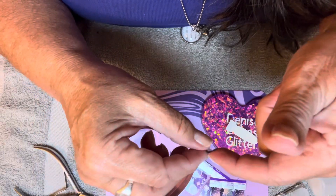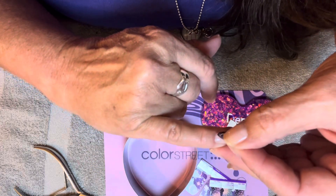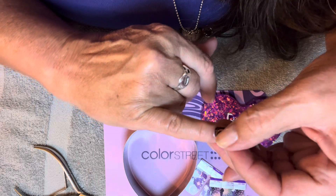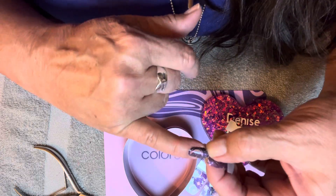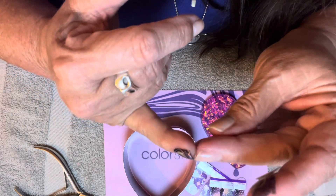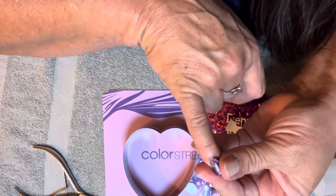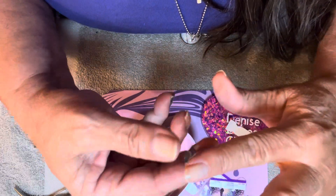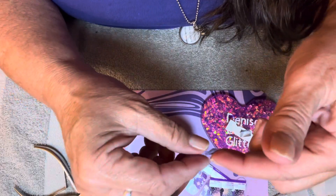Oh, is this going to be sheer? I can see my fingers through this. Well, let's put it on and find out together. This one is called My Solar Mate — it's my solar mate. And it's really pretty. I'm in love with this. Look at how that perfectly fit on my binky. I'm just going to put them as they are.